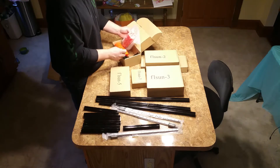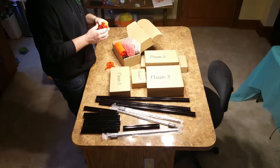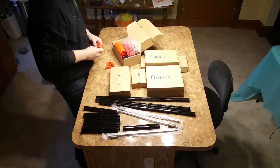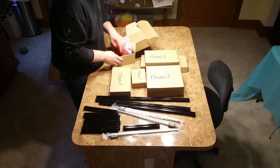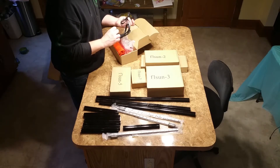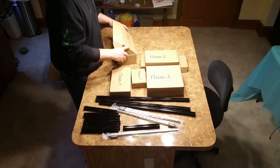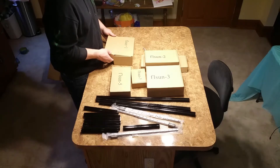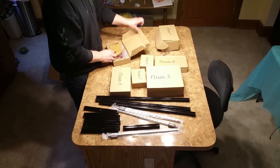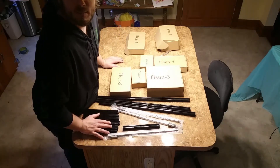Alright, seven boxes, all cleverly labeled one through seven. These are formed parts — you can see the lines. And there are power leads with both European and American plugs — 110 and 220 volt. Let's tear these boxes open and see what's inside.